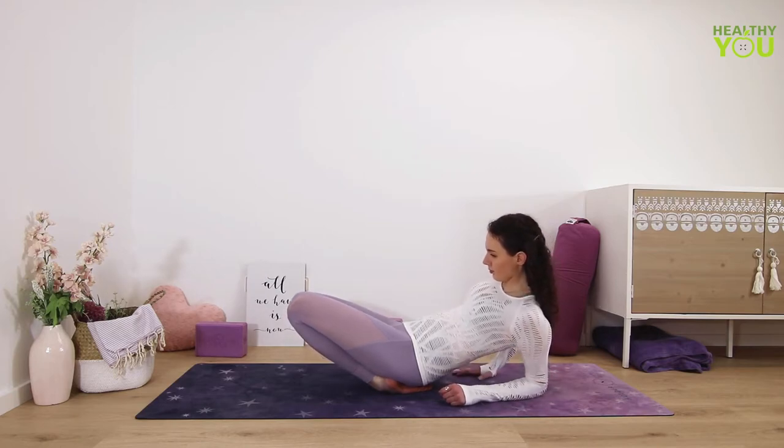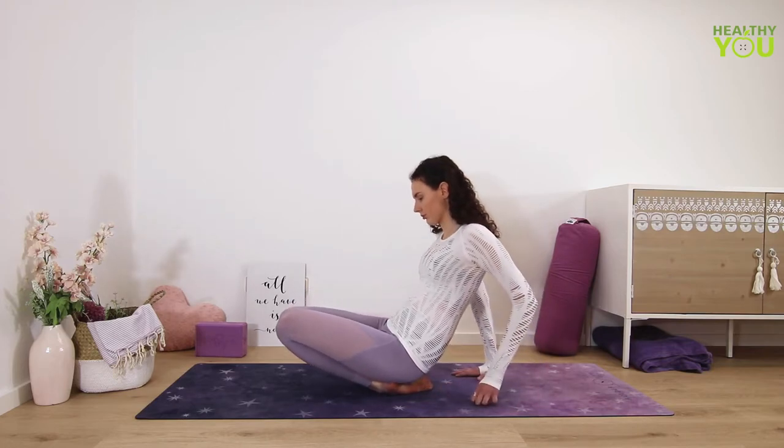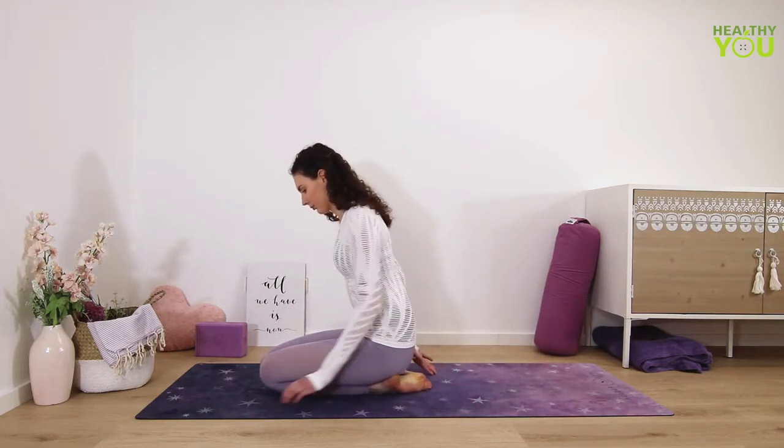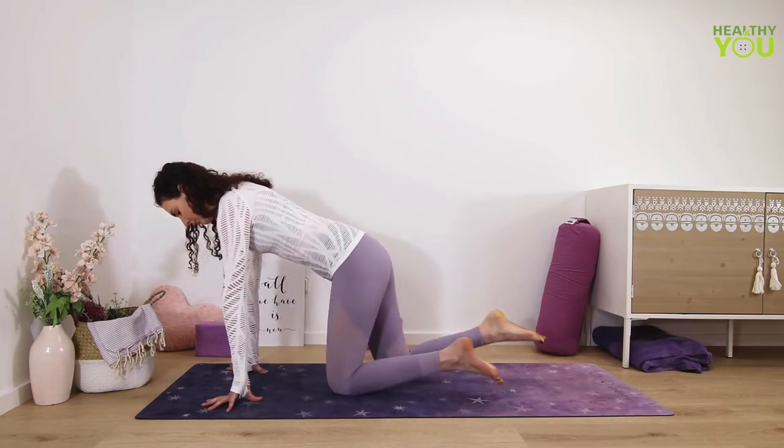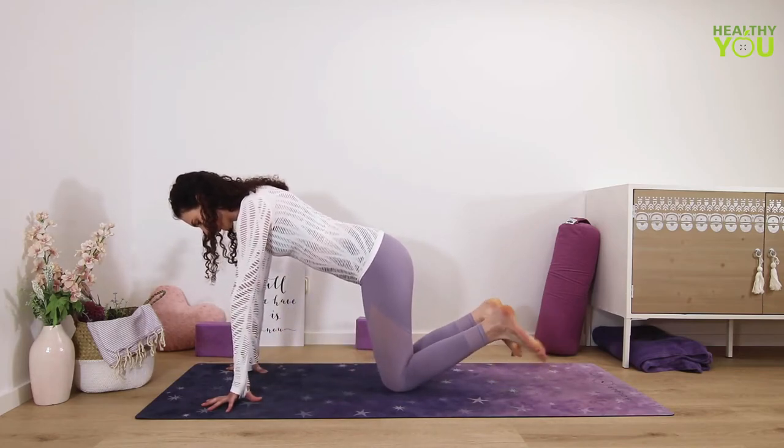Slowly set your knees back down to come out of this pose. Again lifting to tabletop. You might want to wiggle all the toes once more to get the blood flowing again.